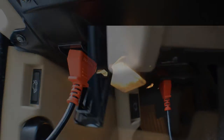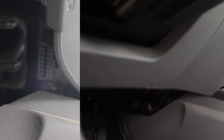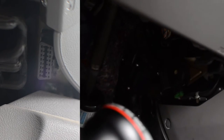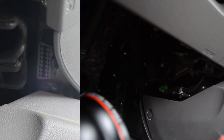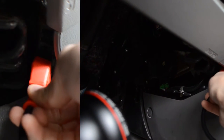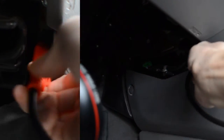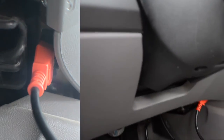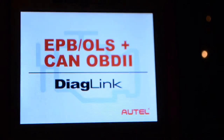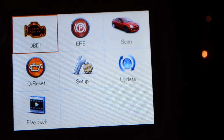For my brother's Honda Civic, it's located underneath the steering wheel on the right side, in the corner. It's a little difficult to see, but I got it. EPB, OLS, CAN, OBD2 — Diaglink OBD2 is now connected.